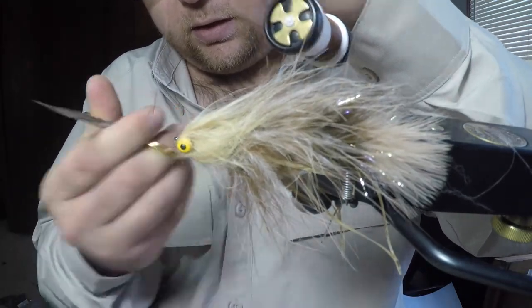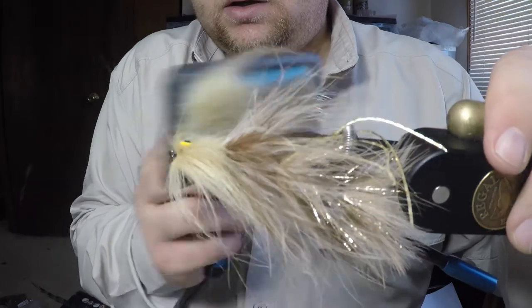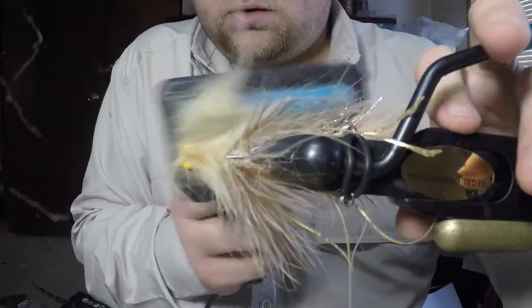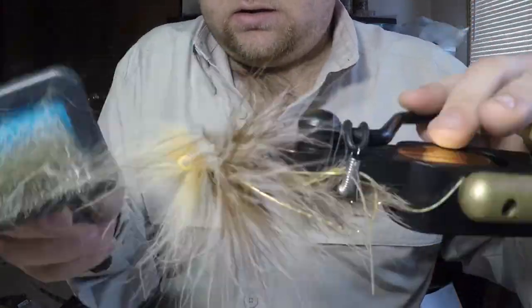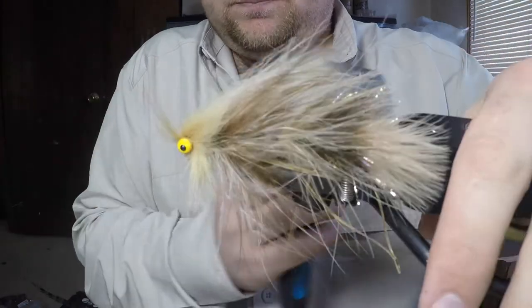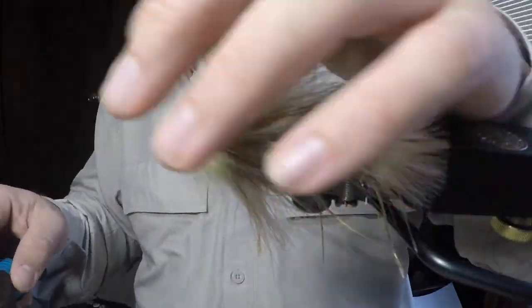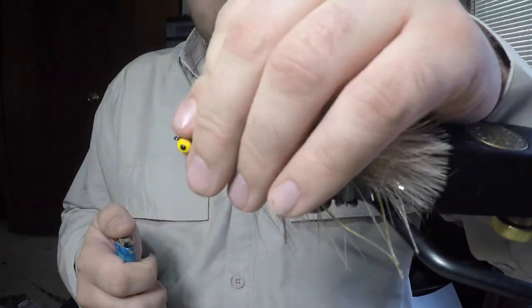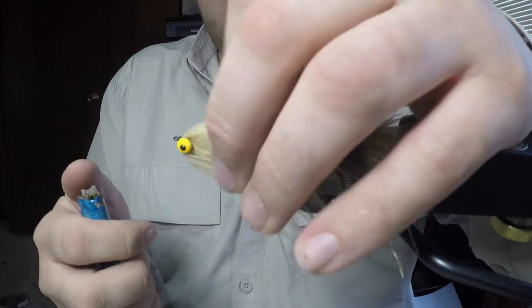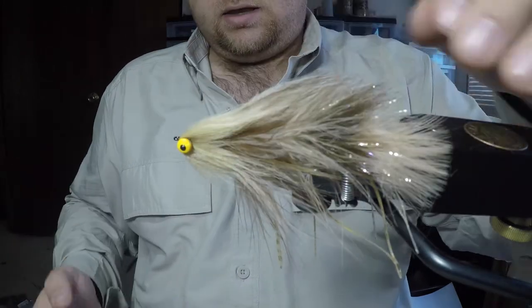We can go to town untangling all of this we've just put down. Take our dog brush, really work on that — comb it backwards first, then forwards, making sure we get all of it untangled. That'll give us a nice streamlined head. Comb it back one more time. Because this is a synthetic material it's going to burn really cleanly, so if there are little scragglies on the front, take your lighter and make a quick pass through — that'll give you a nice clean head.